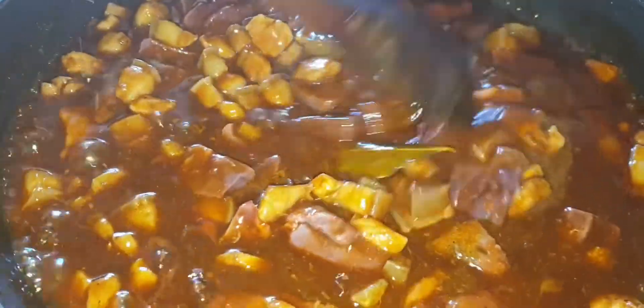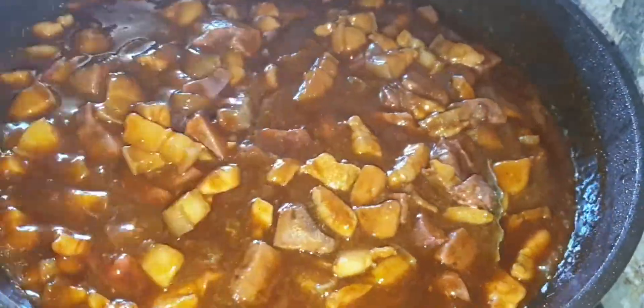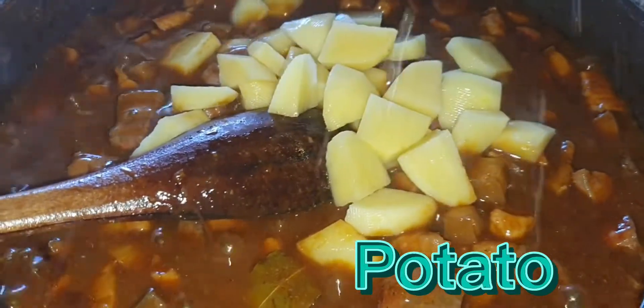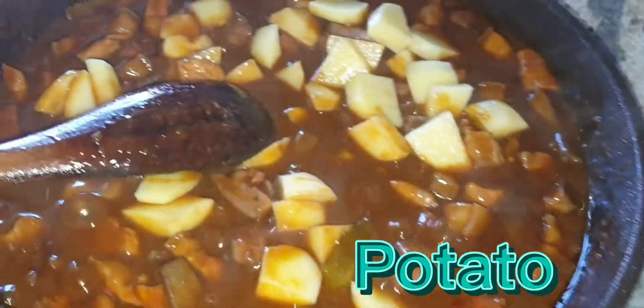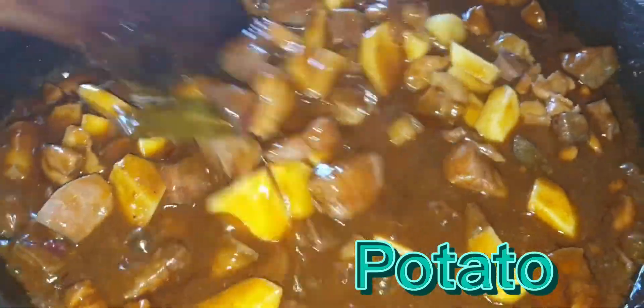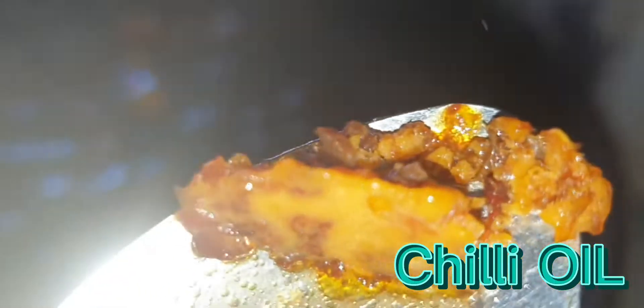Or liver. Let's go. I'm going to put the chili oil in the pan.